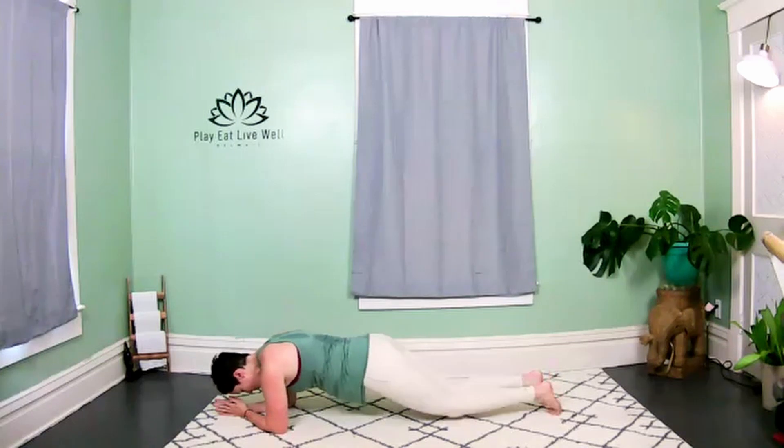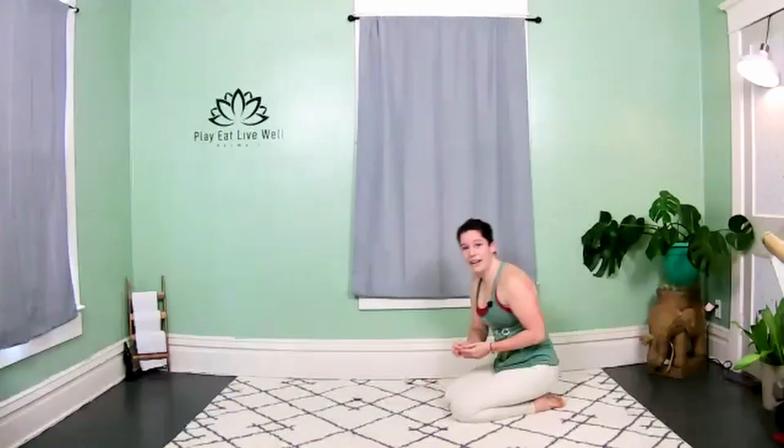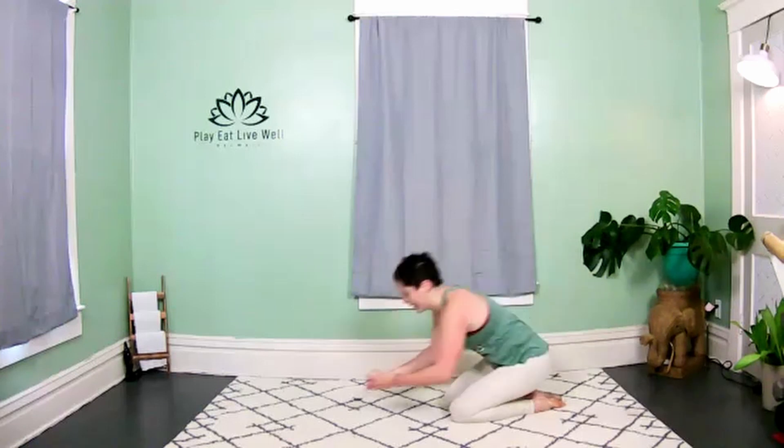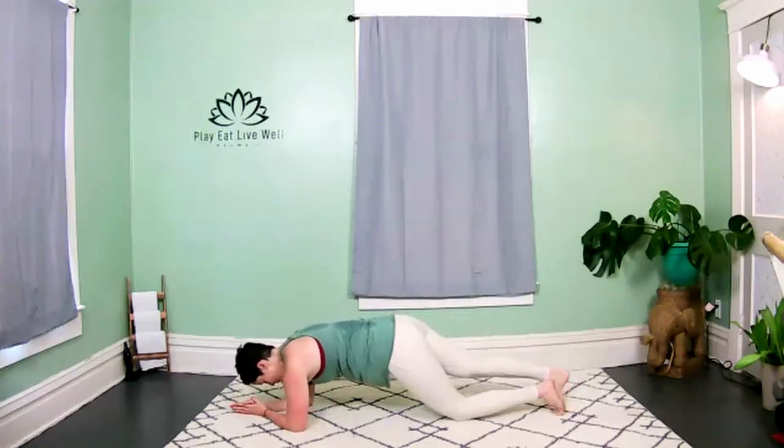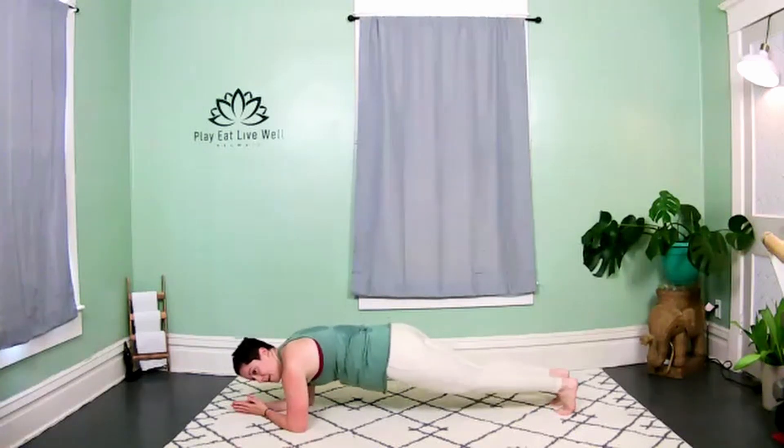We're going to drop the knees and lift — drop, lift, drop, lift. Both knees dropping together. If you need to modify, feel free to do one knee at a time alternating. Either way, we're really working those low abs — come on, stay with me!